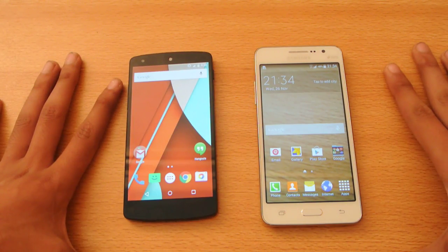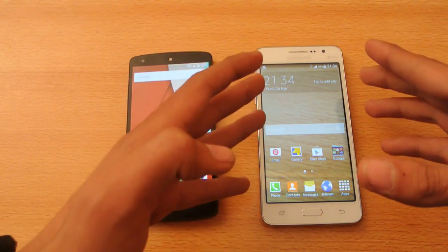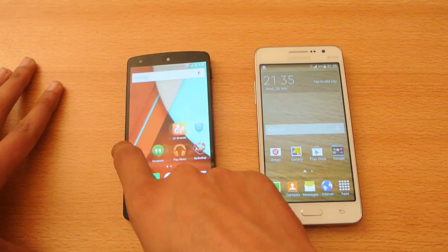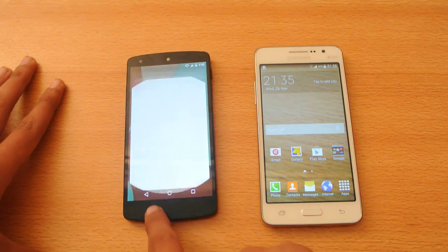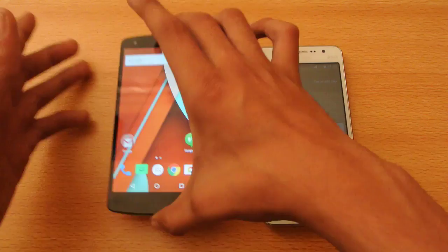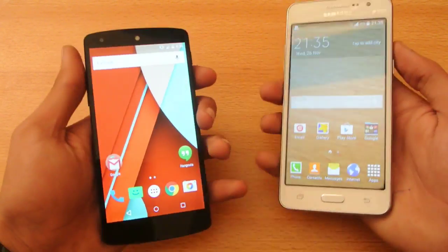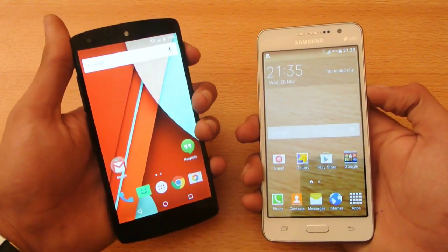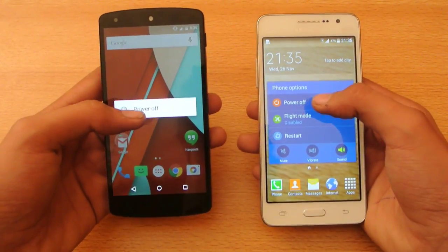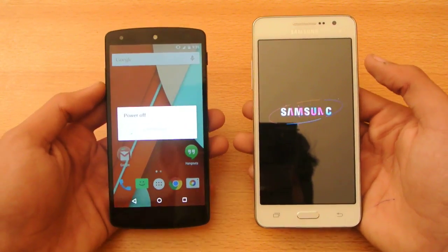Hey guys, in this video we'll do a quick speed test between the Galaxy Grand Prime, the 64-bit budget device with Snapdragon 410, versus the Snapdragon 800 on the Google Nexus 5, which is running Android 5.0 Lollipop. The Galaxy Grand Prime is also running 4.4.4 KitKat, Samsung's official non-rooted device.